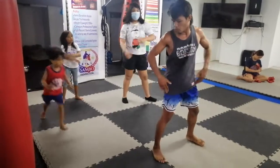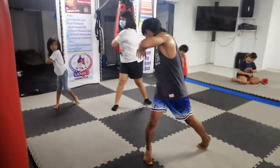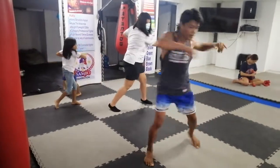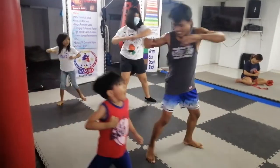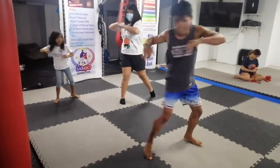Okay, elbow twisting legs. Elbow one, legs. Good. Go. One, two, three, four, five, six, seven, eight, nine. Time.